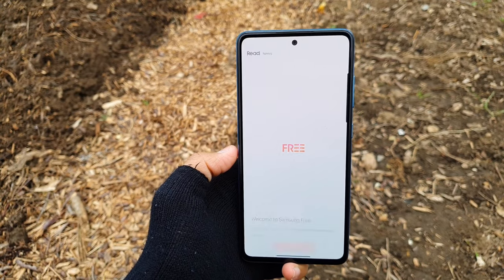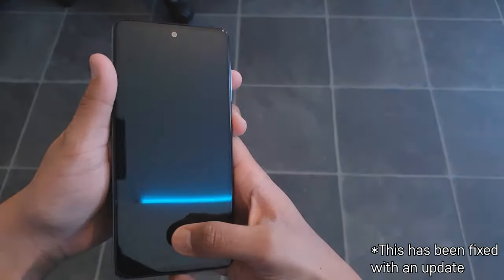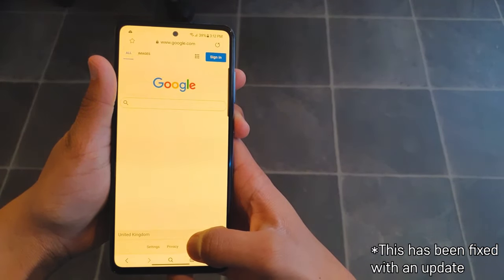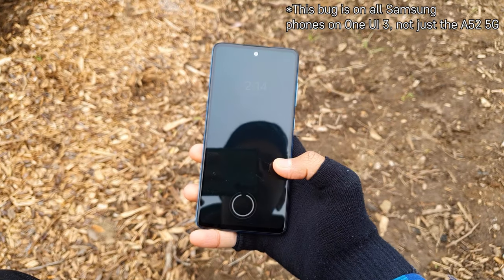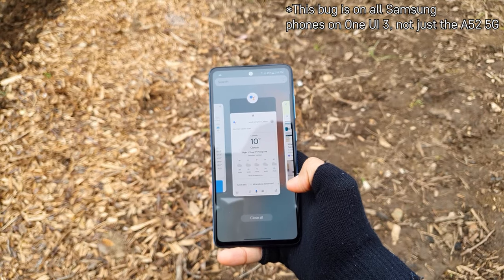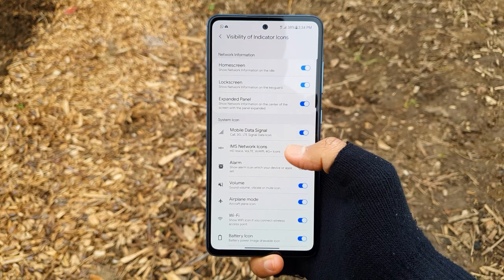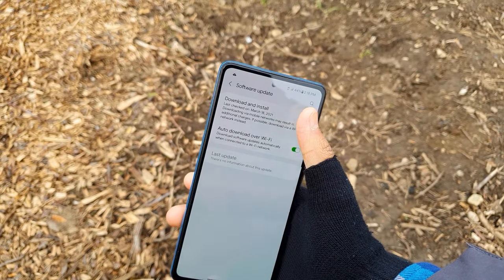Talking about bugs, I've been facing a bug where when you have the blue light filter enabled, it turns off for a split second when you unlock the phone and then quickly turns back on — the screen switches colours and it's quite frustrating. Another bug is that when you swipe across the recent app menu too quickly, the app icon and screen preview is delayed and blank for a split second. Moving on, this phone has an always-on display, which is a classic Samsung feature.